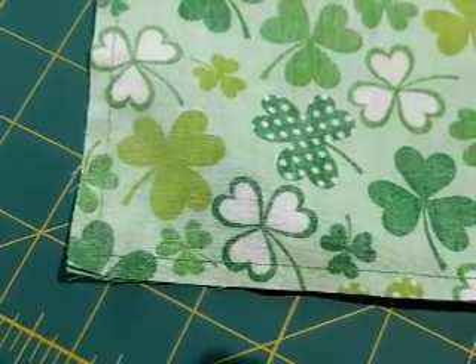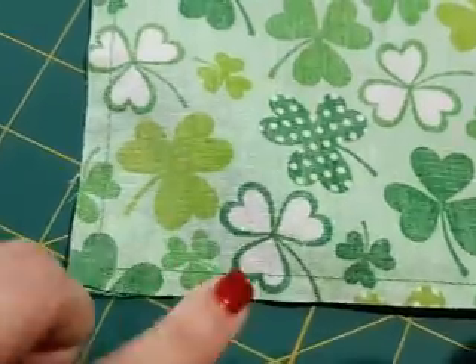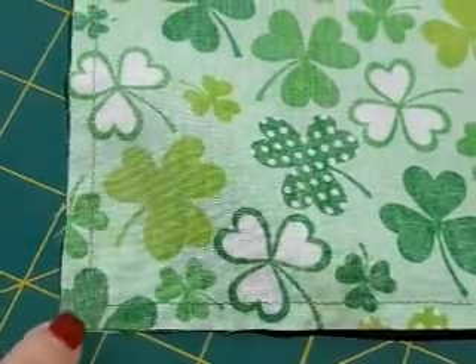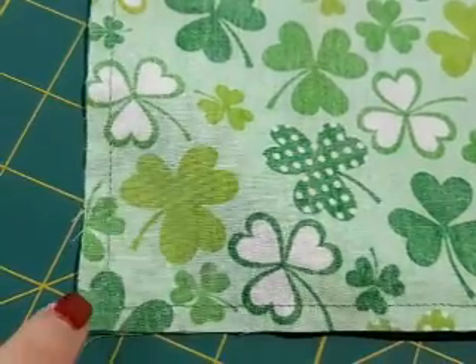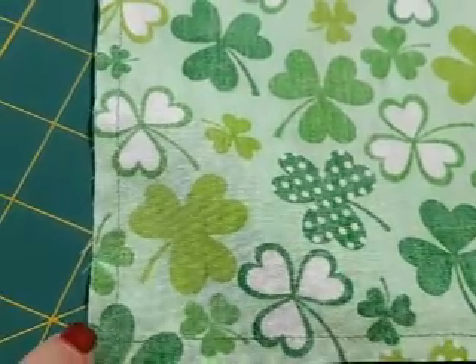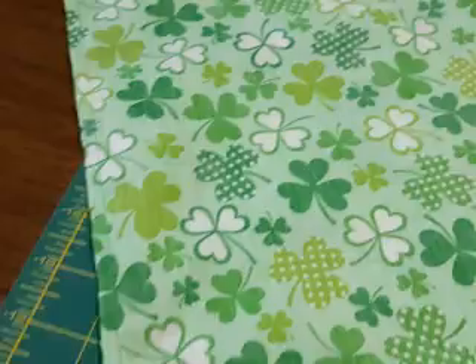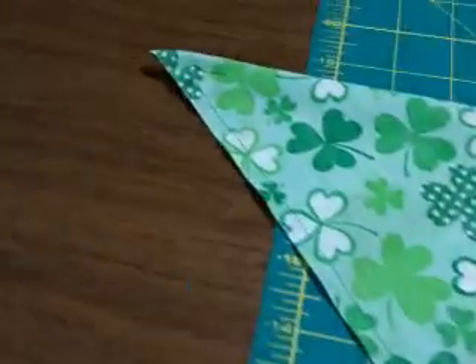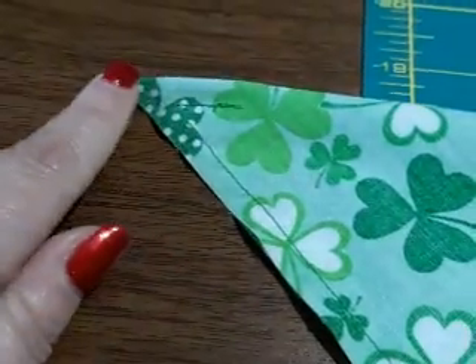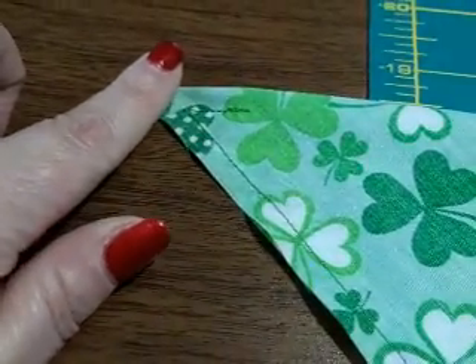Before you turn it from inside out to right side out, see that corner there — you've got to cut across it, because when you flip it around it makes bulk. So I just take my scissors and nick right across there — not too close to your stitching because then it will come undone — but just across there. I'll also do the pointy ends too, just right across the end like so.